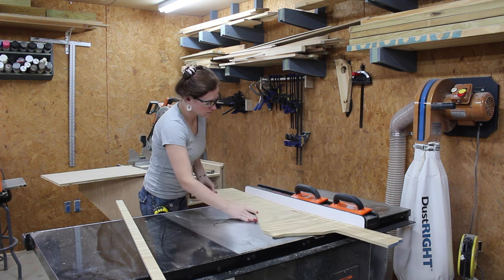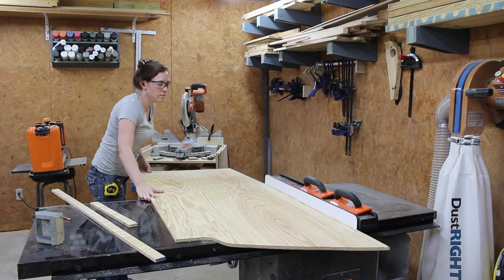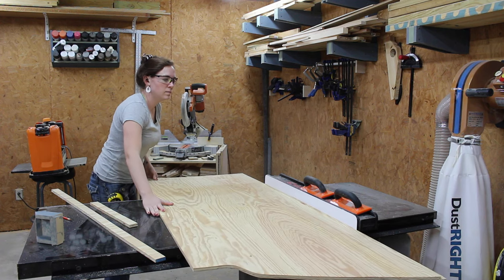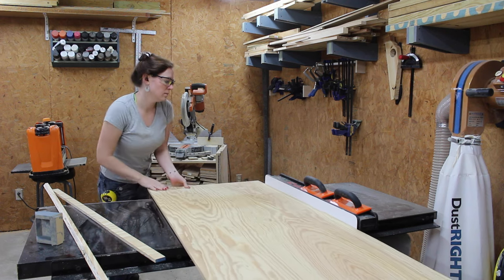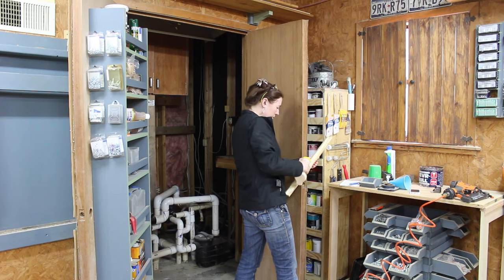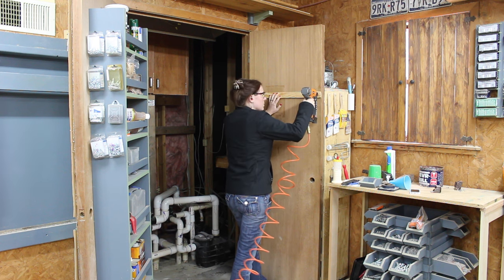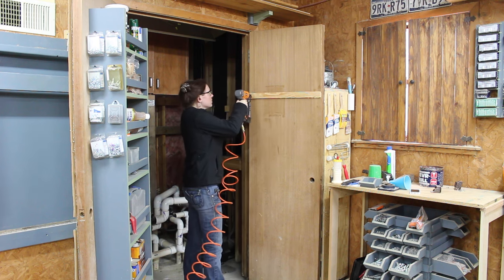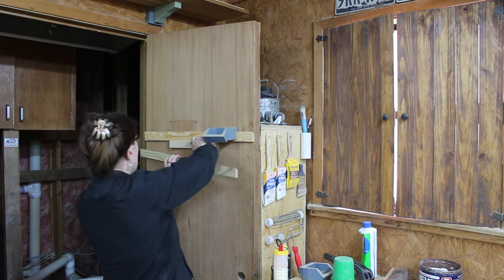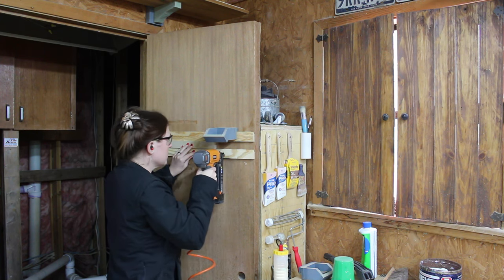When I started making the cleats to attach to the door, I would first set my blade at a 45-degree angle and run my board through. Then I would turn the blade back to 90 degrees and run it through again. This gives me two strips that I could chop up with the miter saw and then glue and attach to the door. To make attaching the cleats easier, I first figured out the distance I needed them apart, then cut a spacer to that size.